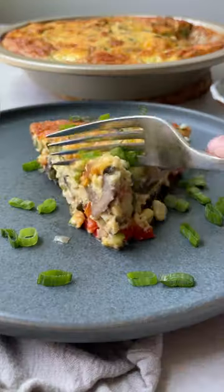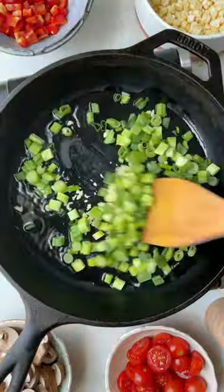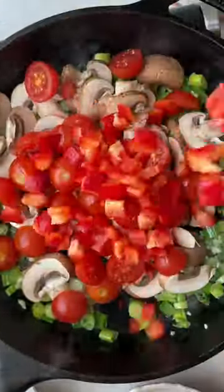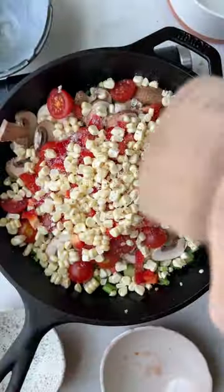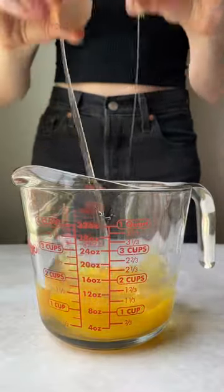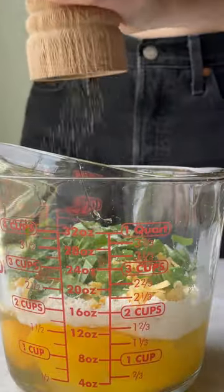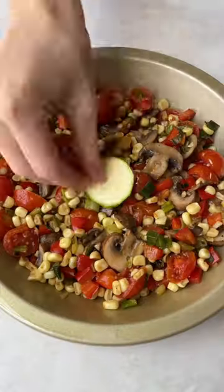Using up the veggies in your fridge is so simple with this delicious crustless zucchini pie. This is one of those kitchen sink recipes that I go back to every single summer because it's packed with protein and any type of vegetable you'd want. I tend to go for the seasonal summer produce from the farmer's market, but honestly whatever you have in your fridge will work — you can mix and match and make it your own.